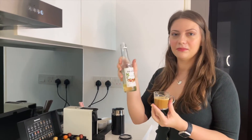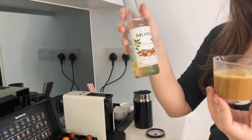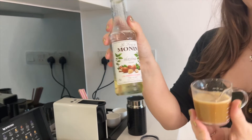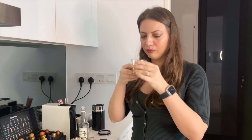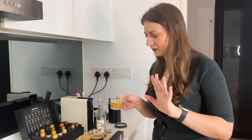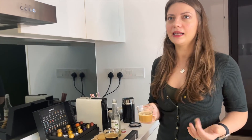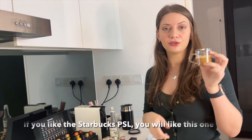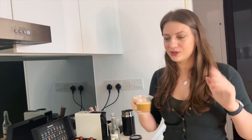I have a hazelnut syrup here — this is not my favorite, but if you have vanilla you can use that instead. That's the Starbucks pumpkin latte taste — very sweet. It's not to my liking, but if you like Starbucks you're going to like this one as well. It just depends on how much sweetener you use.